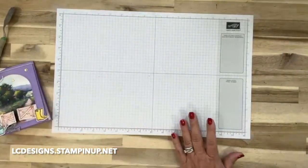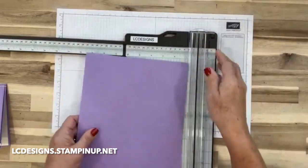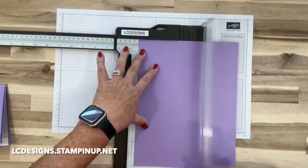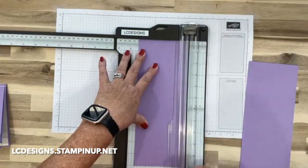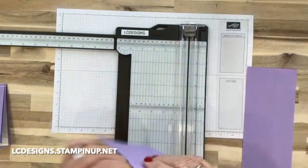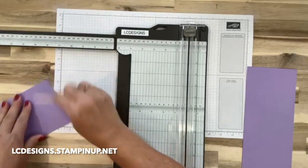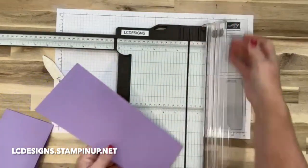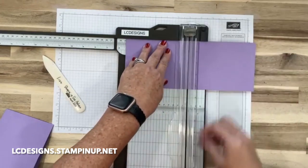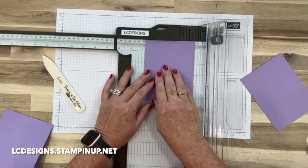For this card, let's go ahead and get some Highland Heather cardstock. We're going to do four and a quarter by eleven, and you can fold it in half or score it at five and a half. Then let's burnish this. Our other piece is going to be four and one-eighth by five and three-eighths - we just want it an eighth bigger.